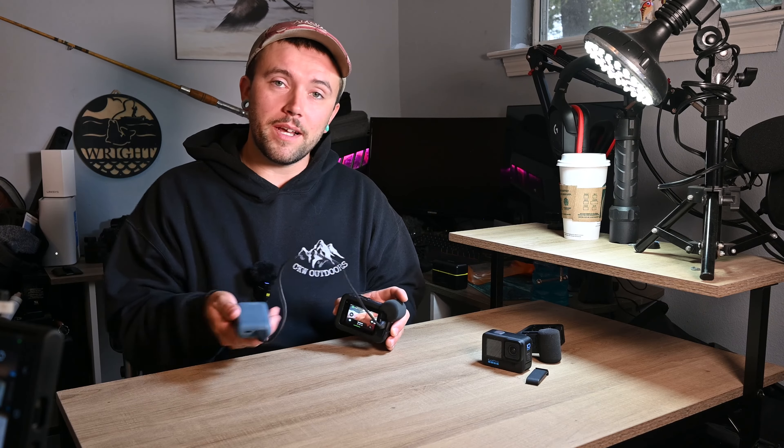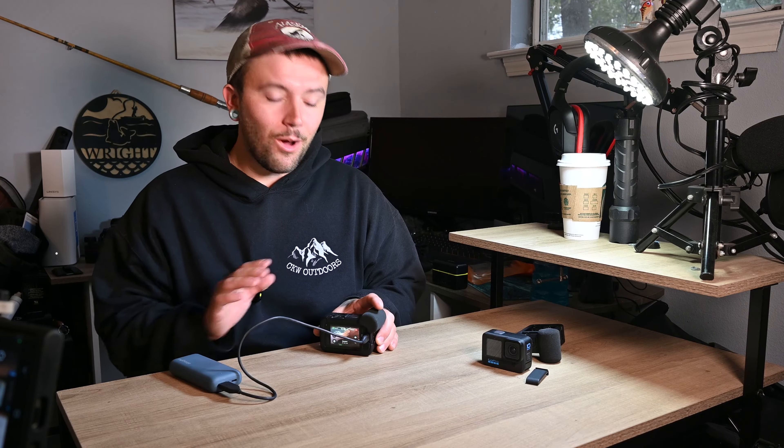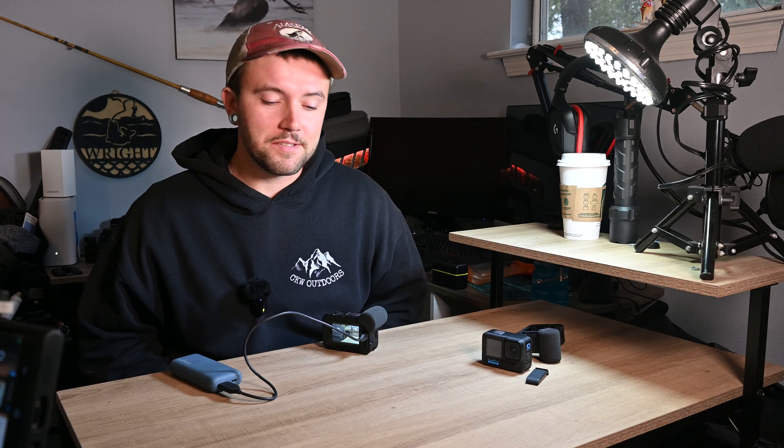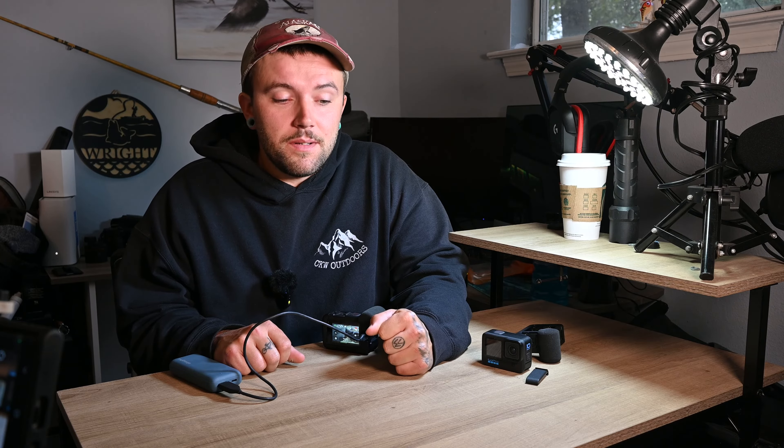That's a lot to do if you're hooked into a fish or something's happening and you need to get that camera back on quick — you're going to miss a lot of footage doing that. That was one of the problems I was having. But with the battery not inserted into the camera and running off external power through the media mod, all you have to do to reset a frozen screen is pop the cable out, put the cable back in — camera turns right back on. So this is obviously not a fix per se for the freezing problem, but it's a workaround — it's a workaround to the freezing problem.